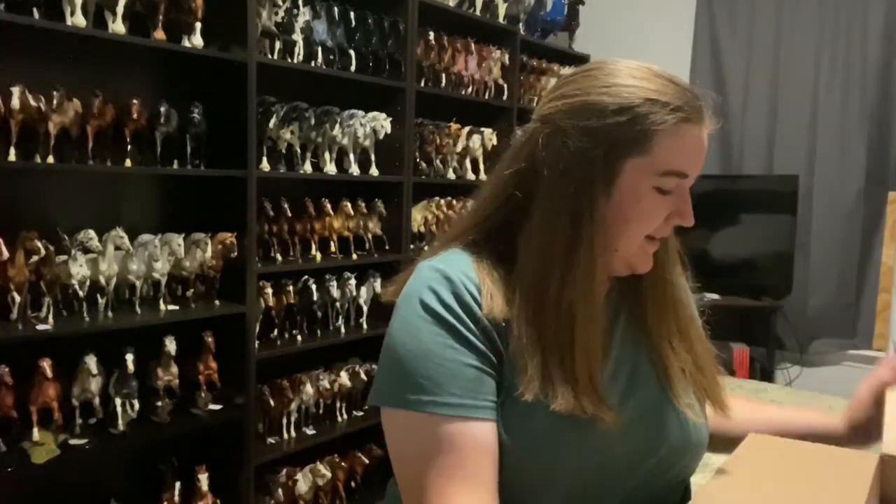Hey guys, it is one half of Mint Model Horses here, and today I have a box. It's from Breyer, of course. When is it not?